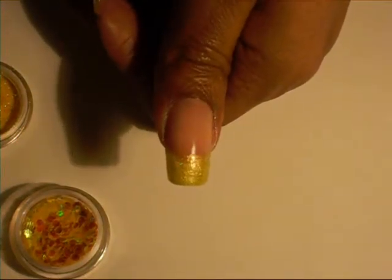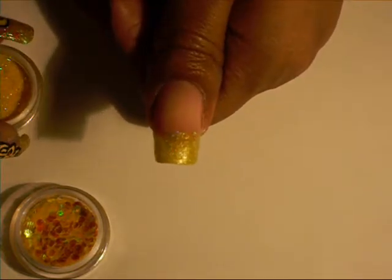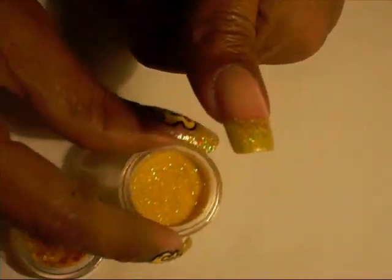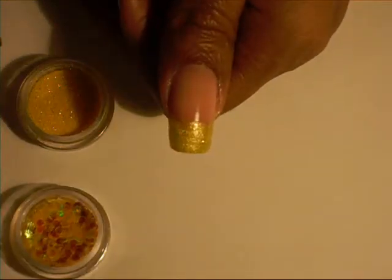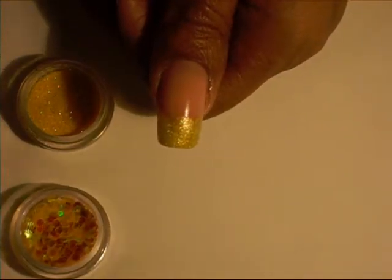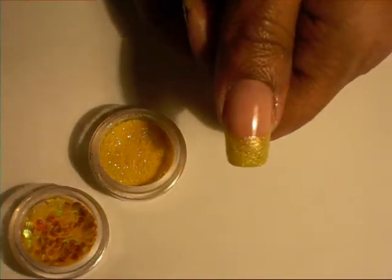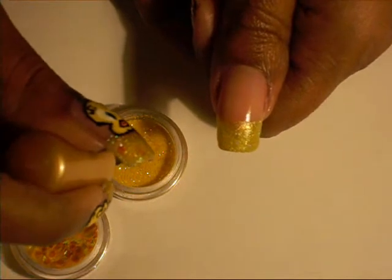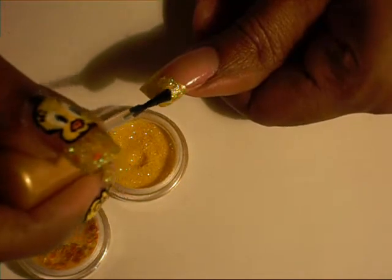Next, I added some yellow glitter on top of that. Even though this is already glittery, I added some loose glitter on top. I just took some clear nail polish, dipped it into the glitter, and just painted it on — padded it on.